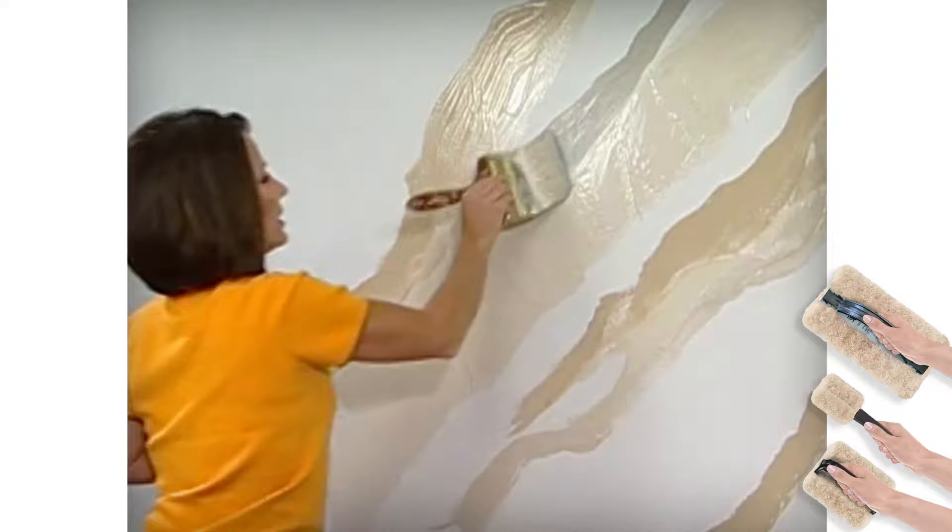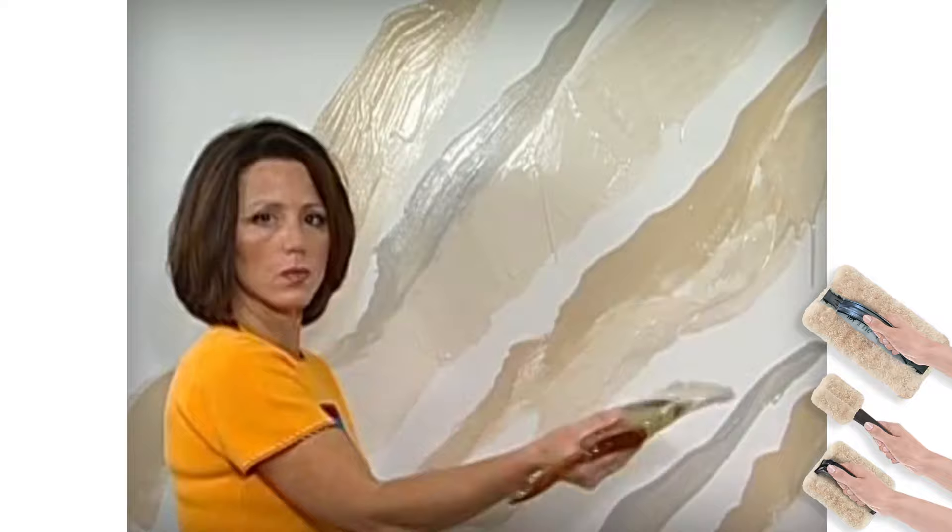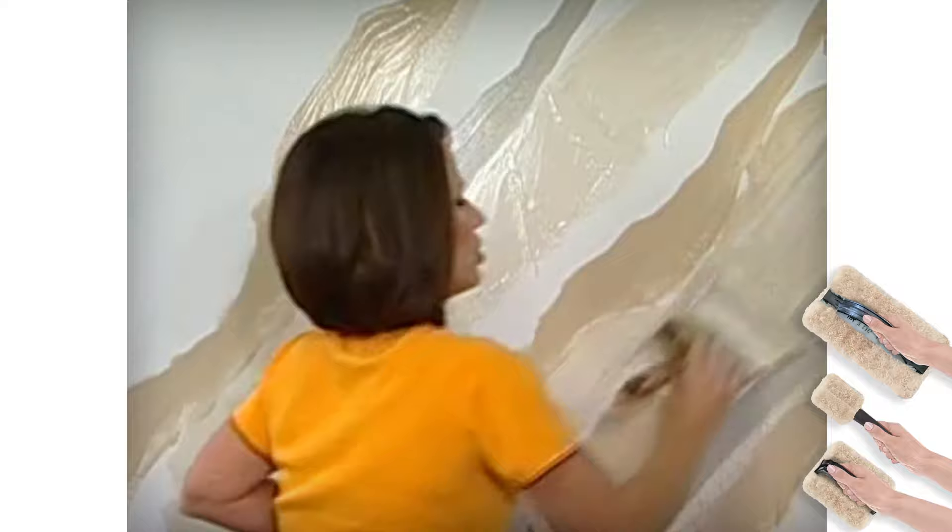Now we can stop with two colors or we can keep adding more colors. I'm actually just going to add a little bit of gray here and there. What's different from this technique to the color meshing technique is that with color meshing we brushed randomly, whereas with this we're actually going to brush in a diagonal fashion, just like so.